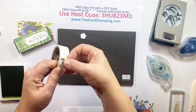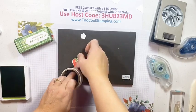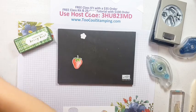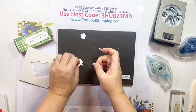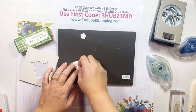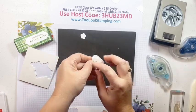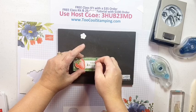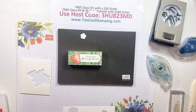Let's add the stem to the strawberry with a couple of glue dots - put it right on top. So sweet! Next we're going to add the strawberry decoration to our box with some dimensionals.